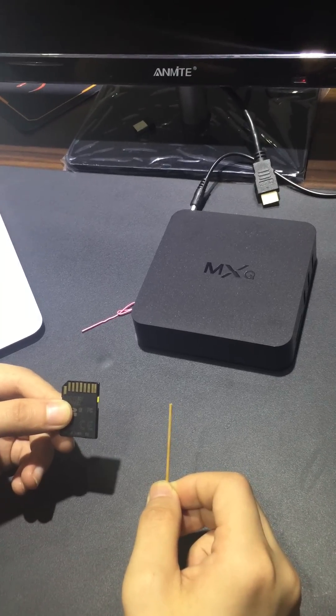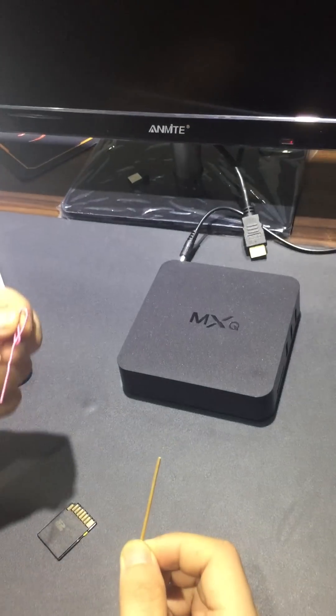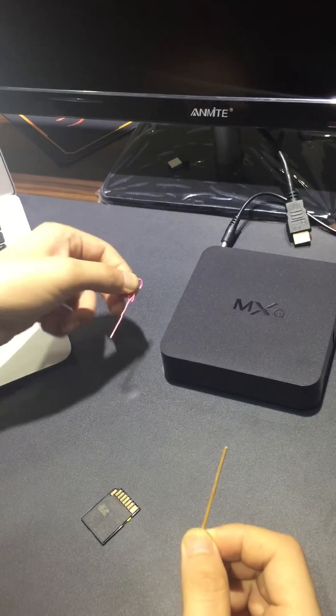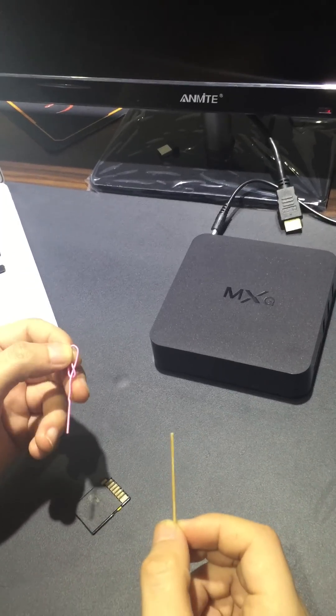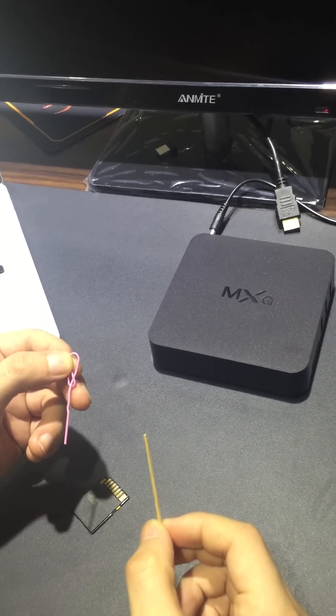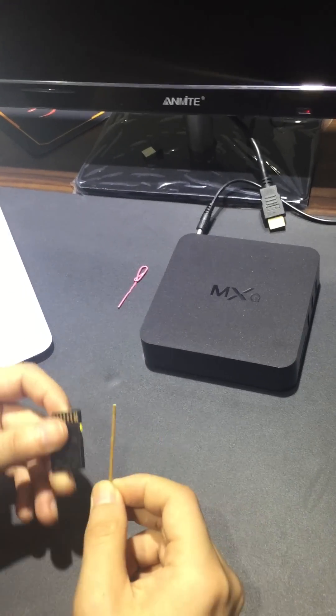First, you should prepare one SD card and one toothpick, or anything like a toothpick. We need to use the toothpick to put into the AV port to press the reset button. After preparing these tools,